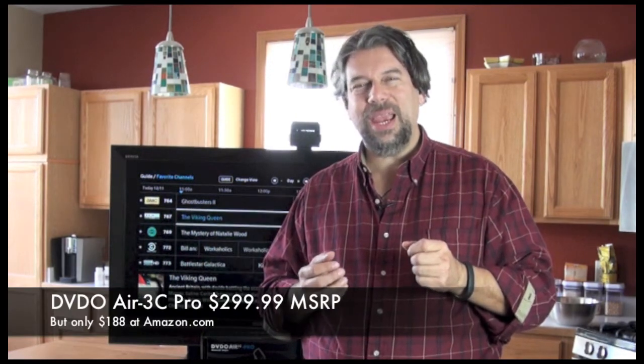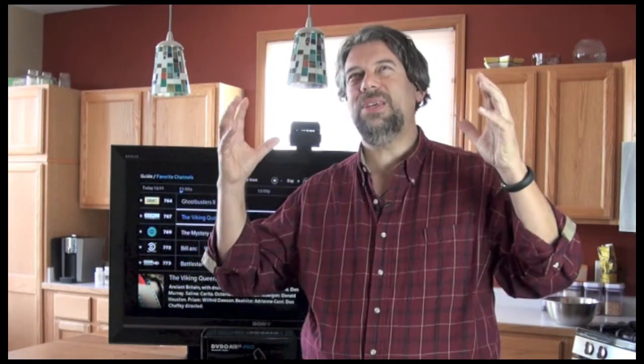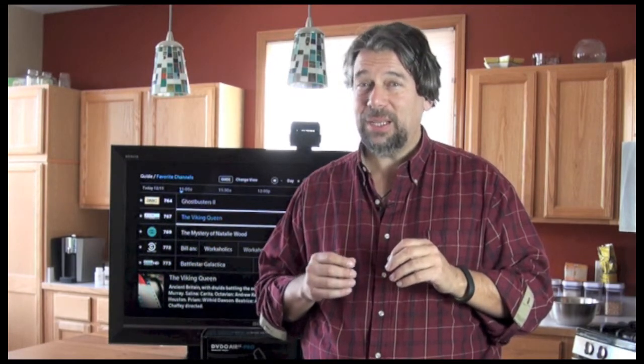The DVDO Air 3C is $299, but when I just checked on Amazon it's actually about $188, so it's a really good deal. And if you're one of those people where you just see some sort of bad Halloween spider web of cables behind your device, having something like this with its zero latency and 30 foot distance can really clean up and simplify your whole AV experience.